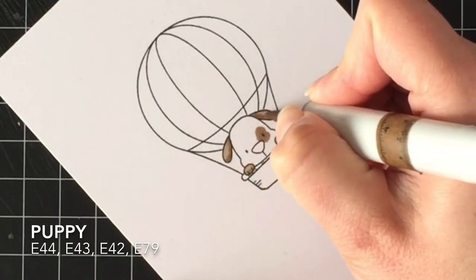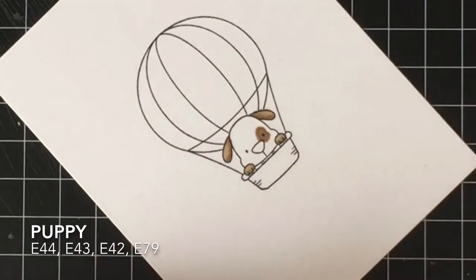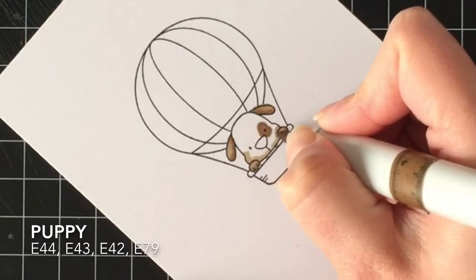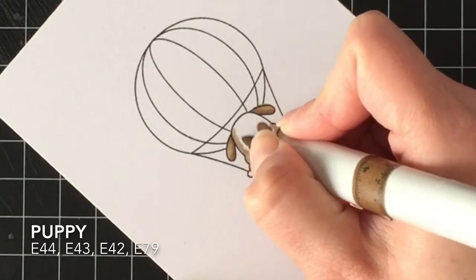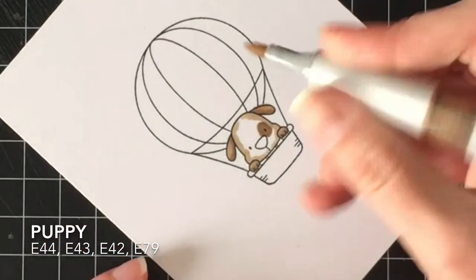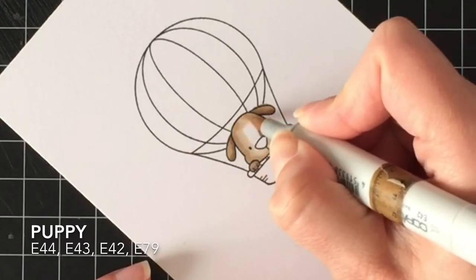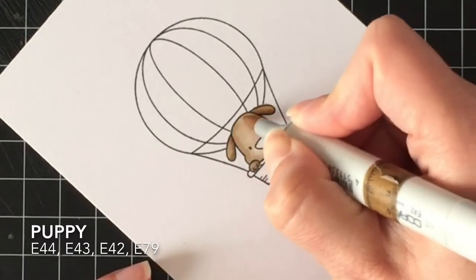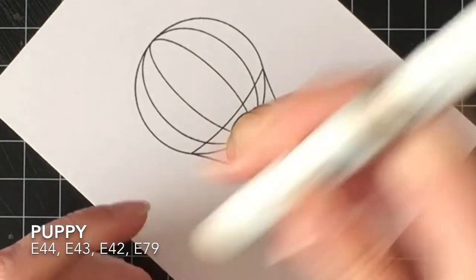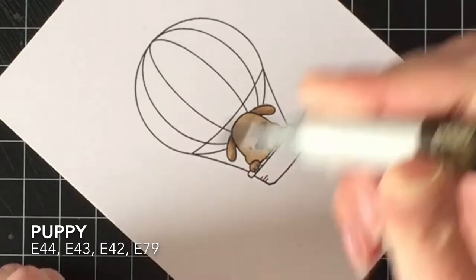The puppy I'm going to color in with E44, E43, and E42, and then use E79 to make his nose a little bit darker. I decided today I wasn't going to give him the spot over the eye, but it's so cute when they have it, so I gave it a try — and I think it worked out pretty well. I was hesitating about adding a spot near his ear too, but I just had to stop.